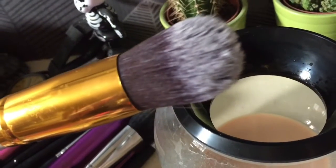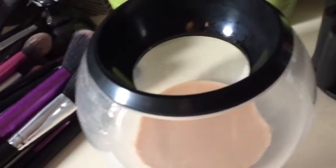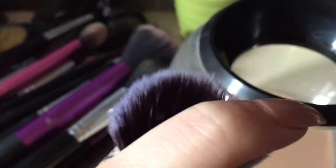And again it's mild cleaner, and the brush is completely bone dry.